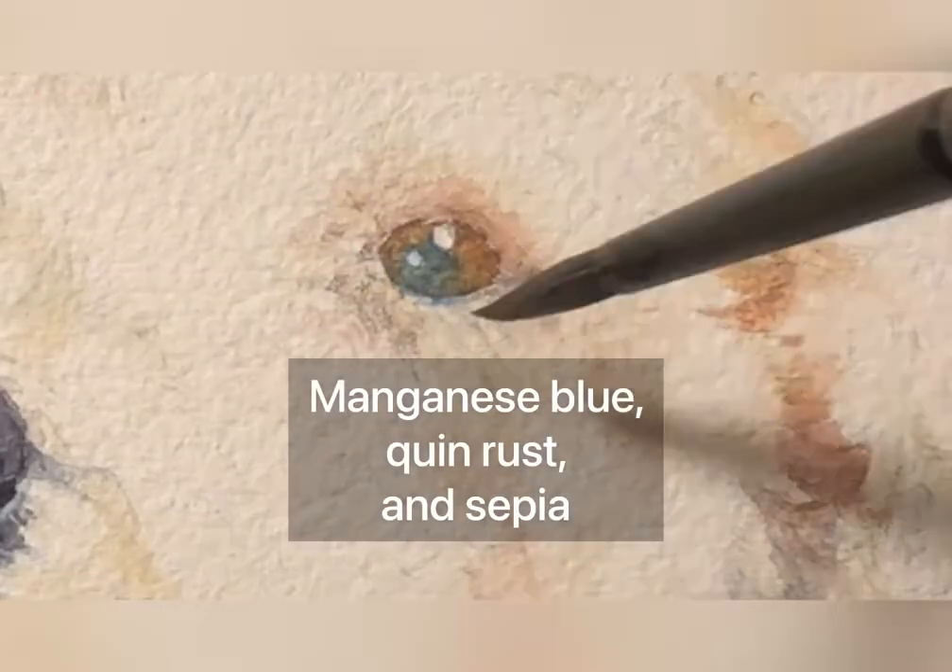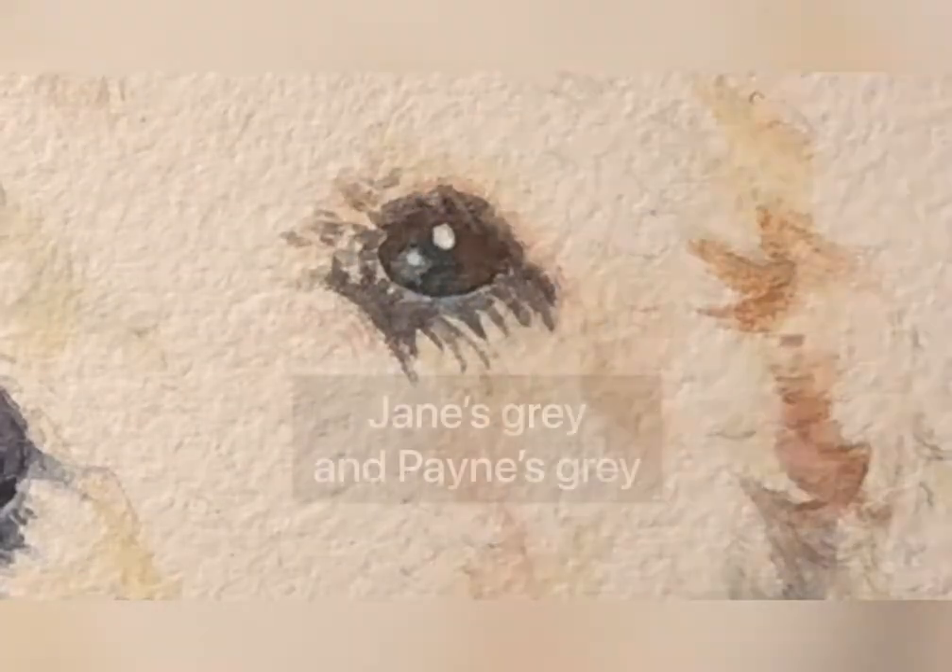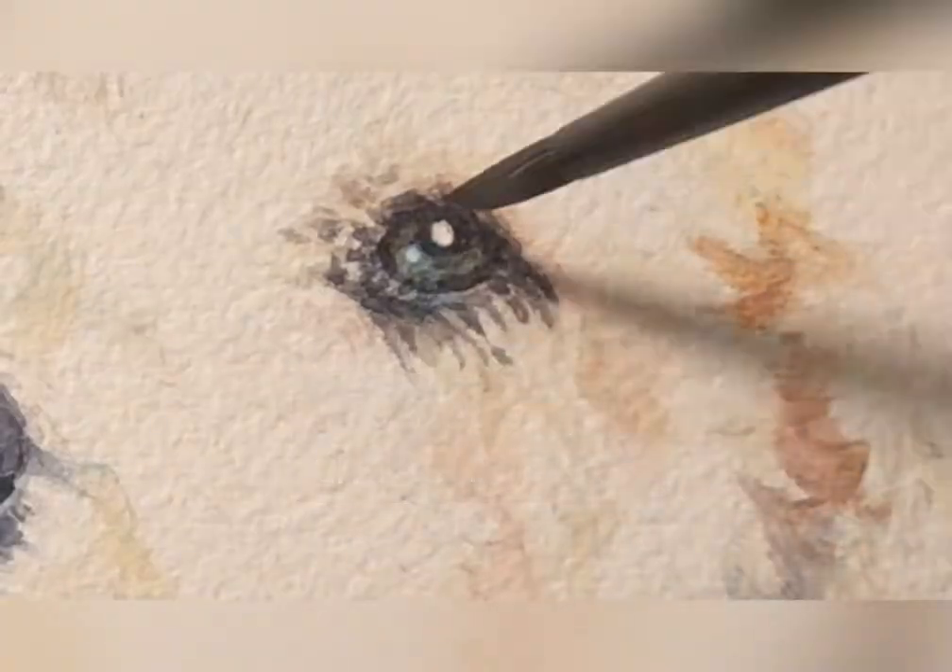And I did put this sky color in his eyes with some sepia, Jane's Grey, and Payne's Grey.